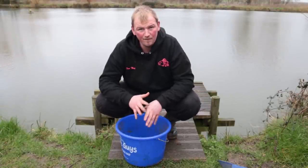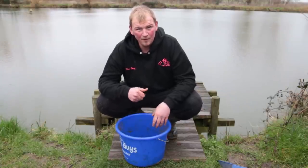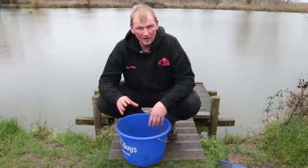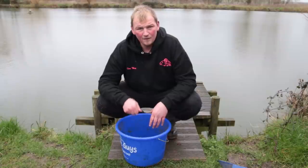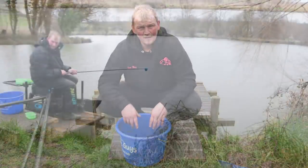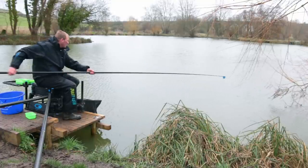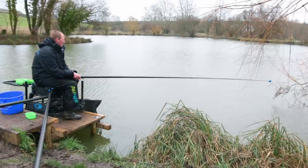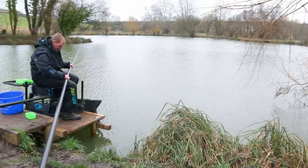Today we've set up a 13-metre line where we're going to put four balls of groundbait in. With the trip not being too bad, I'll put three loose cups and a ball. In that I'll put a 250ml pot of castors, because castors are so important at this fishery. I've also done another line at five metres where we hope to catch some roach, perch and maybe an odd skimmer.